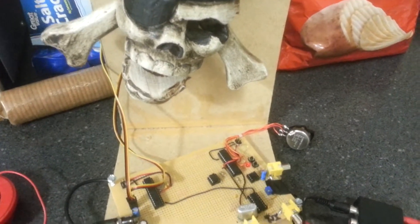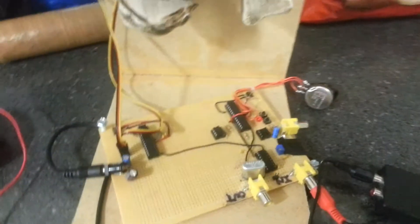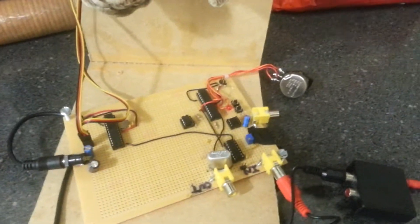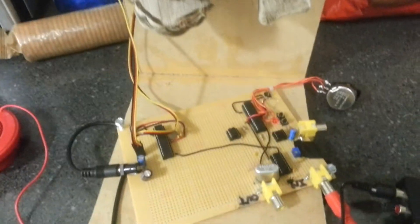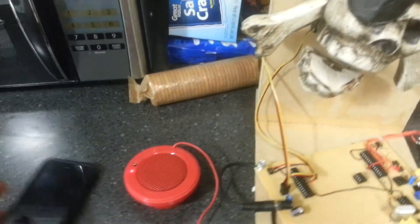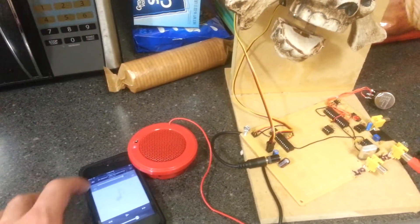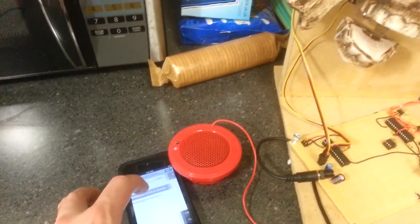So once you get your show built up by programming each servo channel, you then connect the output to the computer and you have to record the data stream coming from the microcontroller. Once you record the data stream, you can put it to your iPod or MP3 player, and then you can just play it like a regular song off your iPod, but it'll play the show data.